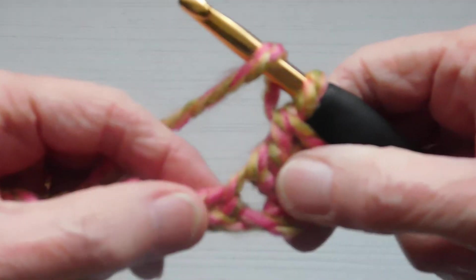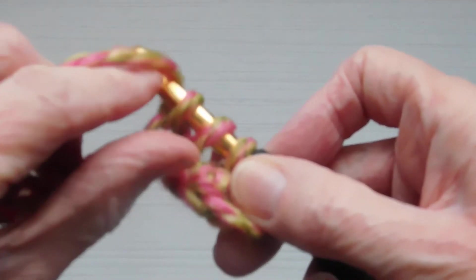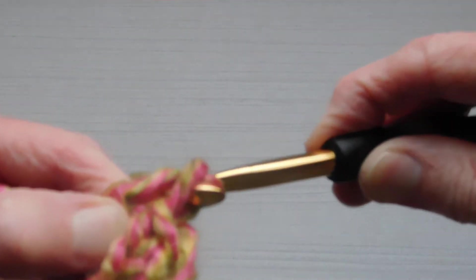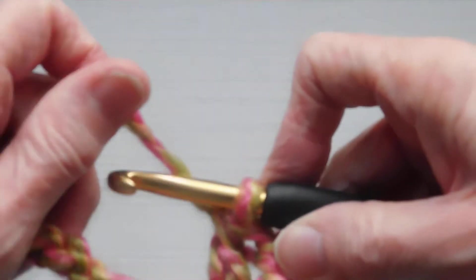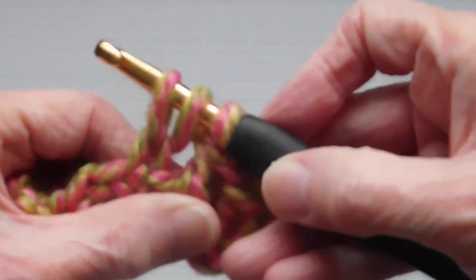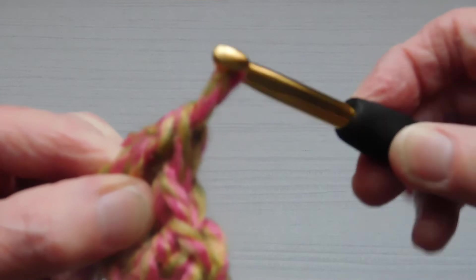We'll go again. Lay the yarn over, go right into the next chain, lay the yarn over, pull up a loop, lay the yarn over, pull through two loops, leaving two. Lay the yarn over and complete by pulling those two through. And again — lay the yarn over, pull through two, lay the yarn over, pull through two, lay the yarn over and complete by pulling through the last two.